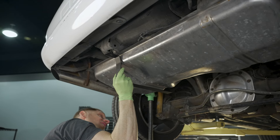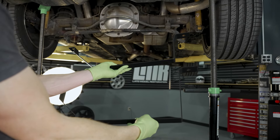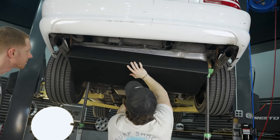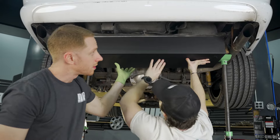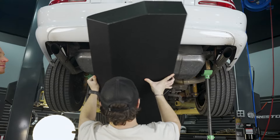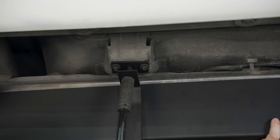Before installing the new cover, verify the placement of each strap by holding them in place. The driver's side strap is the smaller of the two. The next few steps are where help from someone else could be beneficial, as they can hold the tank cover in place. If you don't have help, place something underneath the tank to hold it in place. If you're worried about scratches, cover whatever you're using with a microfiber towel. Position the new tank cover into place — it will only install one way.